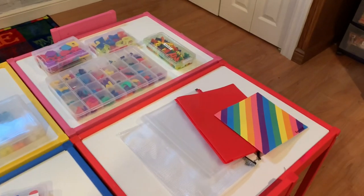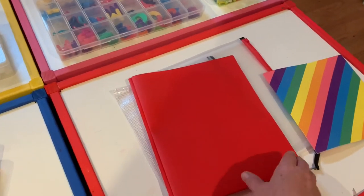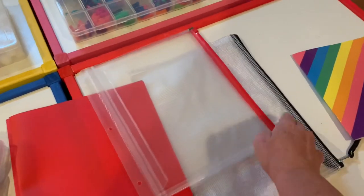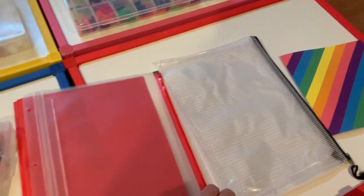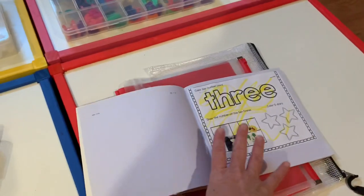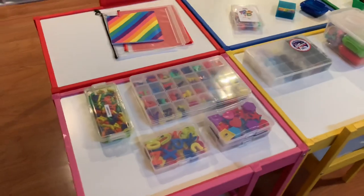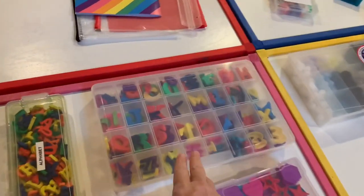I hold children's artwork and paperwork in daily folders that are color coordinated with each child. In their bins I also have clear paper protectors from the Dollar Tree, and sturdier zip-up versions from Amazon. For letters and numbers work, I use books from the Target Dollar Spot where we can keep their daily activity work and send it home.